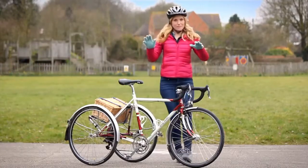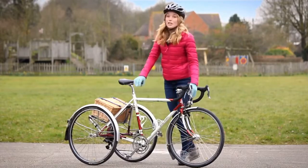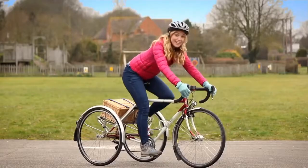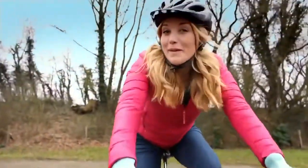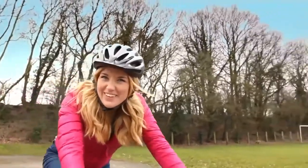Tricycles are great fun. They're a bit like bicycles except they have three wheels instead of two, and that helps you to balance. Off I go! But do you know how a tricycle is made? Let's find out.